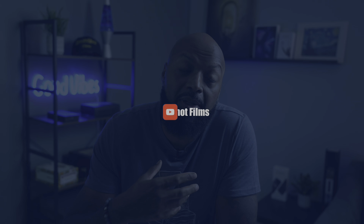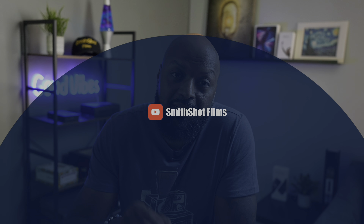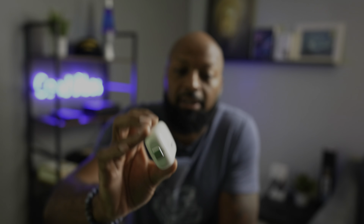Hello everyone, I'm Drew Smith and this is Smithshot Films. Today we're talking about the Insta360 Go 2, this little mini mighty cam. What I love about this little action cam is that it's so small and portable — so small and portable that you really don't notice it if you're out in public with it.